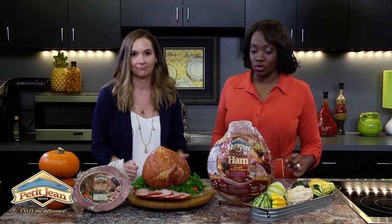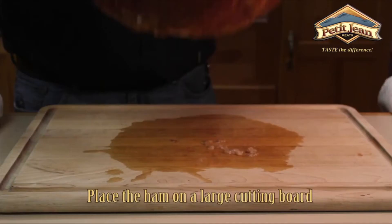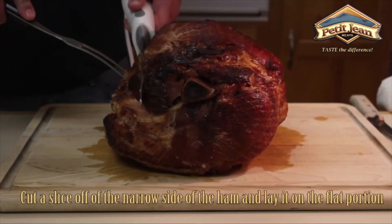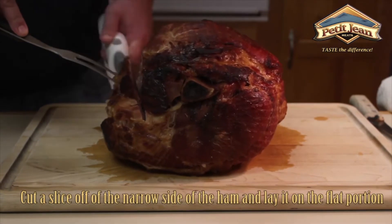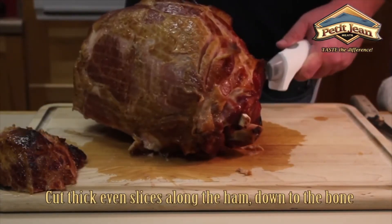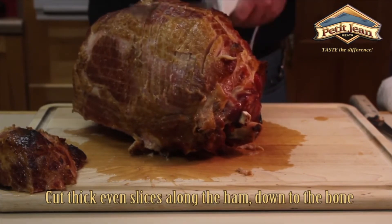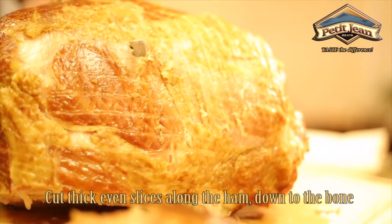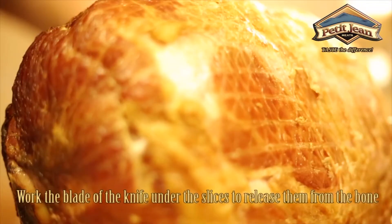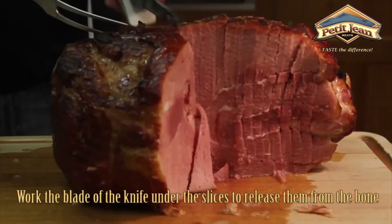Let's go over the whole ham. Before carving, you're going to let the ham rest for about 30 minutes. Then place the ham on a cutting board, cut a slice off the narrow side, and lay it on the flat portion. Cut thick, even slices along the ham down to the bone, then work the blade of the knife under the slices to release them from the bone. You can then turn it to get all the sections.